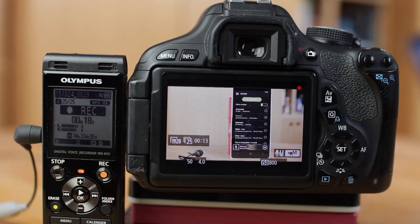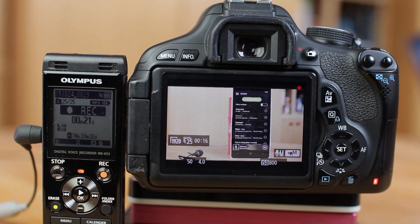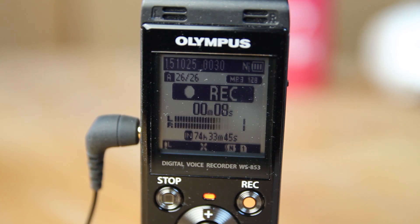On many DSLR cameras you can't see the audio input as a detailed level, so you can't really check whether the sound is recorded properly. It is important that your digital recorder has an audio level.